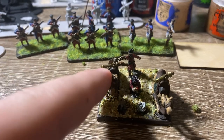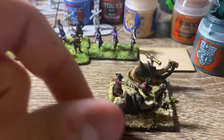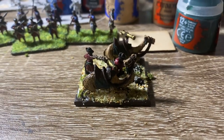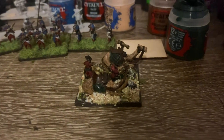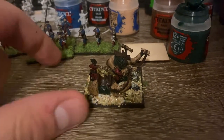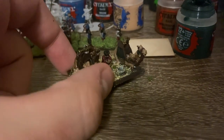So yeah, those guys are done. I did try to do highlights, which is kind of my weak point with painting. Let's see if we can fix the lighting here. It's not so good, but highlights are kind of my weak point in painting.